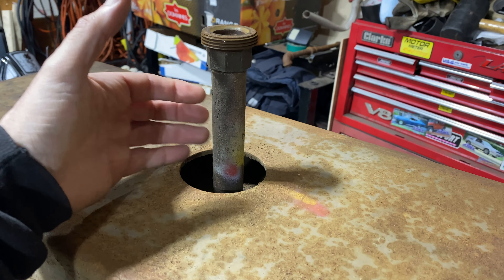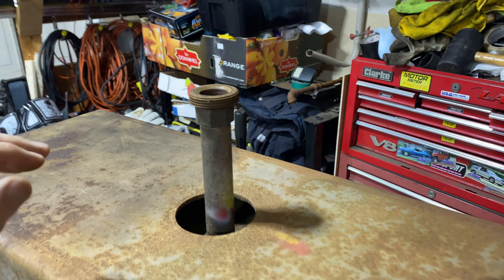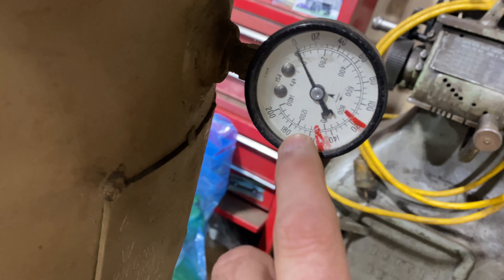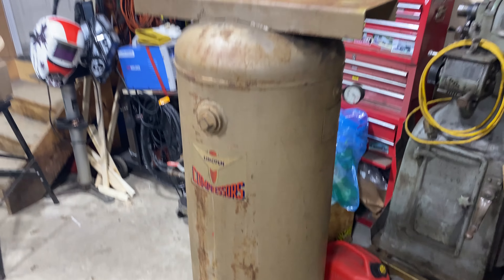At the top, this is where the air goes in from the compressor itself. On this side, there's a nice little gauge. I'm guessing it's supposed to sit between these two red lines - if it goes above that, then it blows up, I don't know, you tell me. And I think that's all there is with this tank. It needs a bit of work, a bit of rest, a little bit of paint.